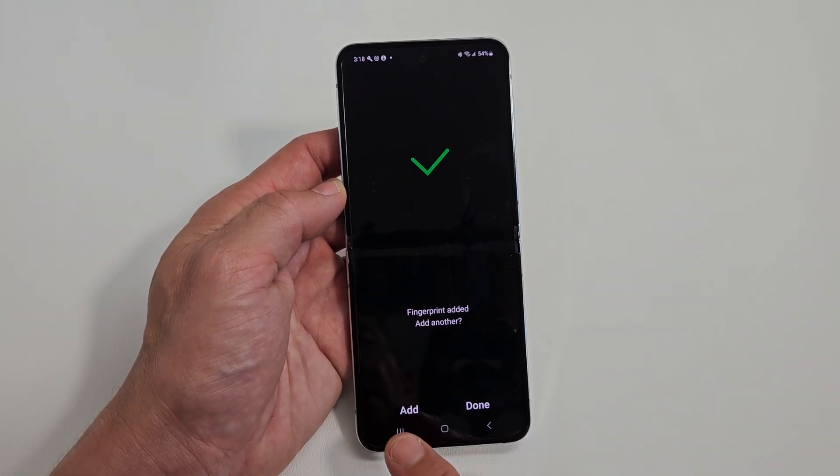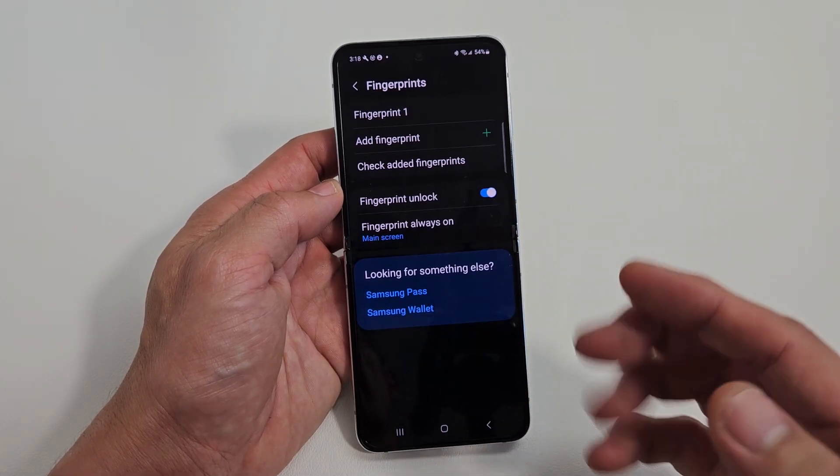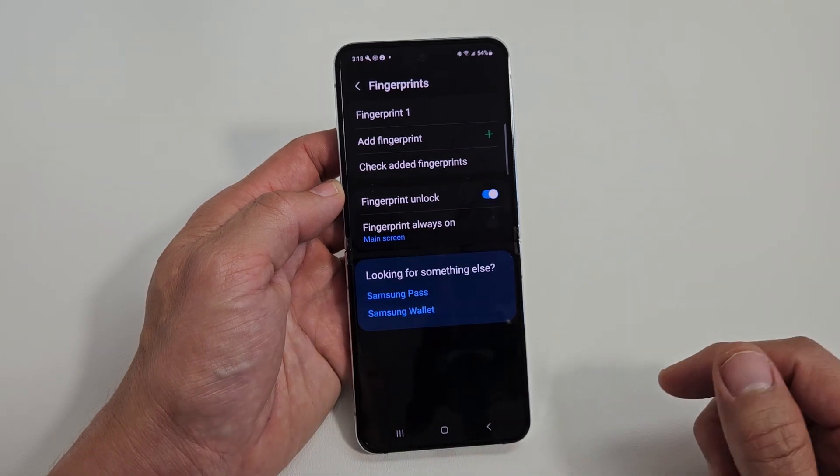Okay, we're done. From here, you can add another fingerprint, or you can click on Done. And if you want to later, you can always add another fingerprint as well.